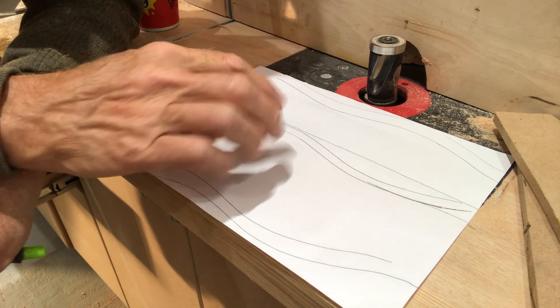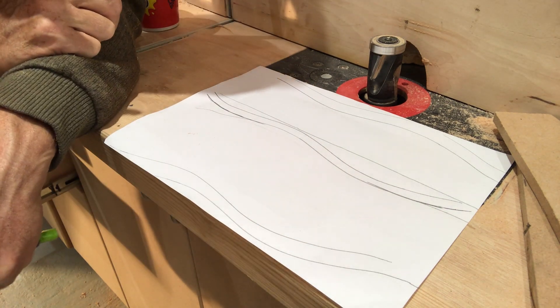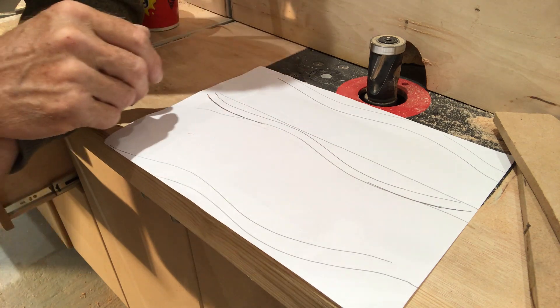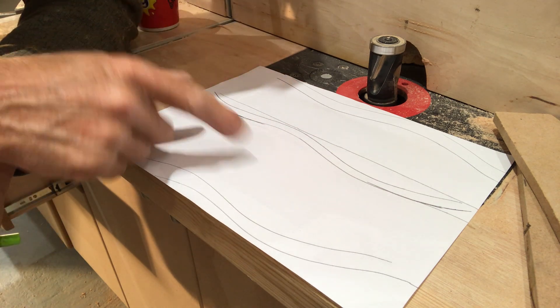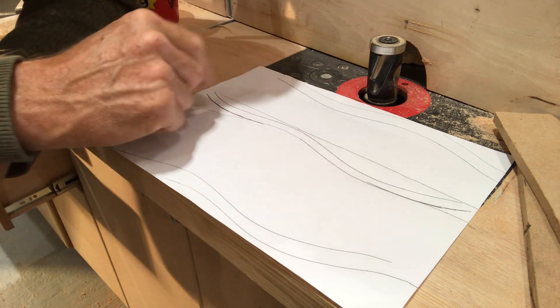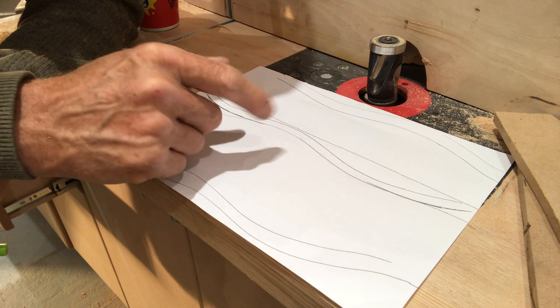I'm thinking about putting a handle on the lid — well, not a handle exactly, just a weird wiggly shape on top that can act as a handle. I'm not 100% sure where I'm going with it, but I'm certainly going to make one and see what it looks like. I've just been drawing wiggly lines, drawing around paint lids and anything else, just to get some wiggly shapes, and I'm going to cut one out on the bandsaw and fiddle around with it.